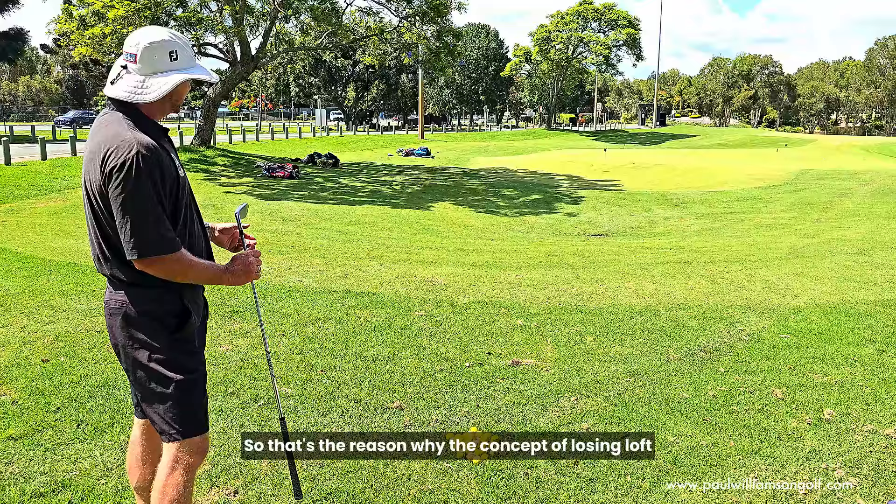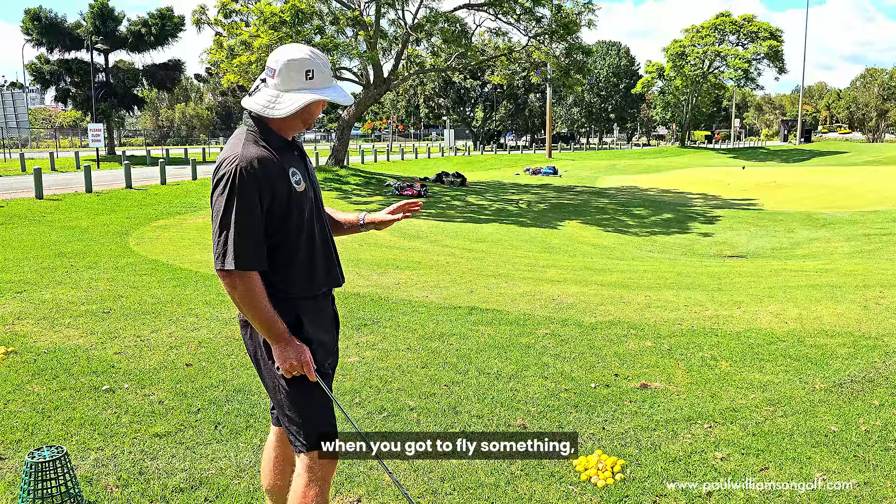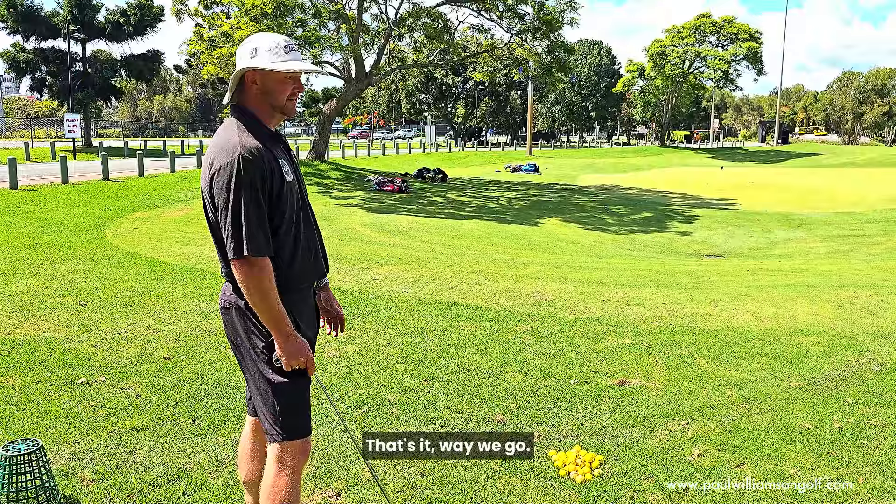That's the reason why the concept of losing loft around the greens is what I push big time. Lose the loft — get rid of the loft unless you absolutely need it. You've got to fly something that's not going to run along the ground. Reach for the 8-iron. That's it.